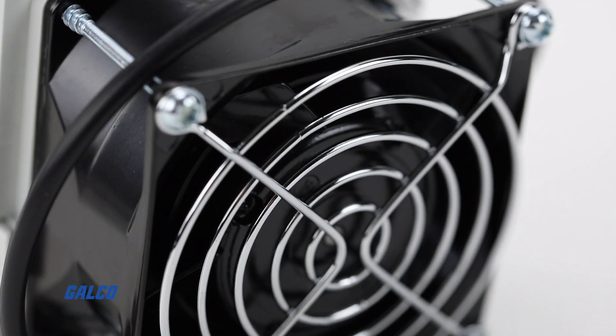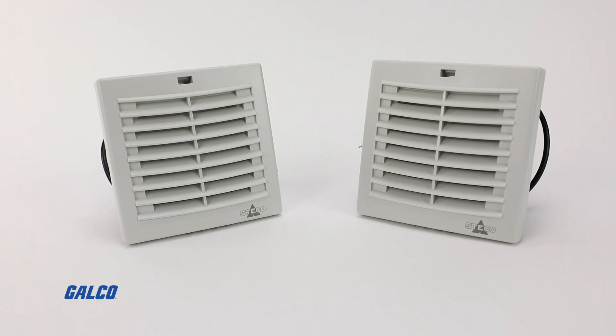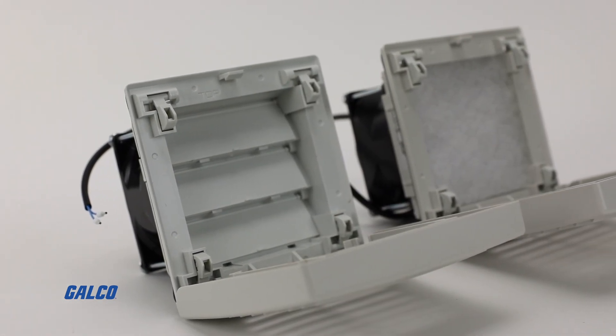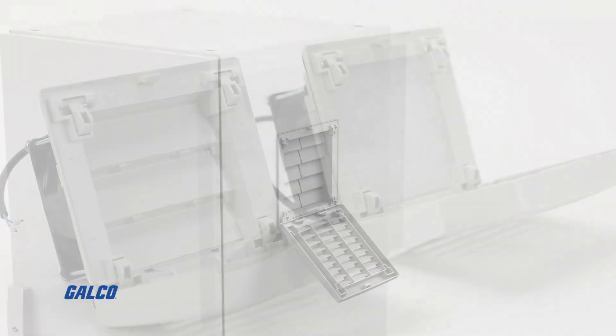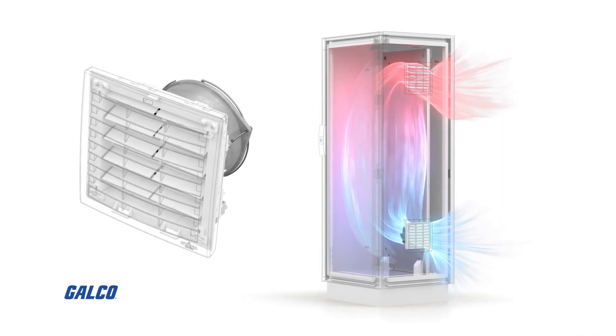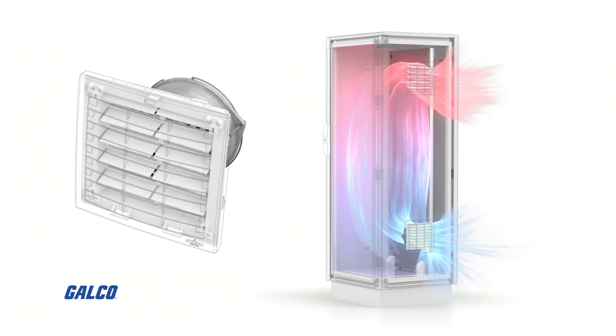Regardless of your filter fan needs, Stego's FPI-FPO018 Filter Fan Plus Series offers VDE and UL protection types and ratings and can be used outdoors when used with weatherproof accessories rated to withstand the application environment that the filter fan is being used in.